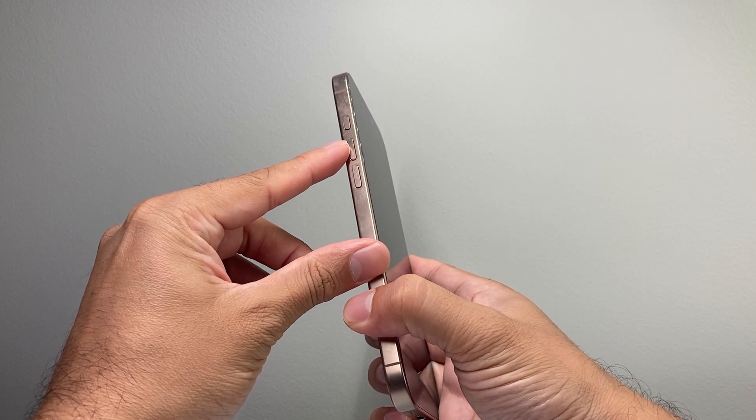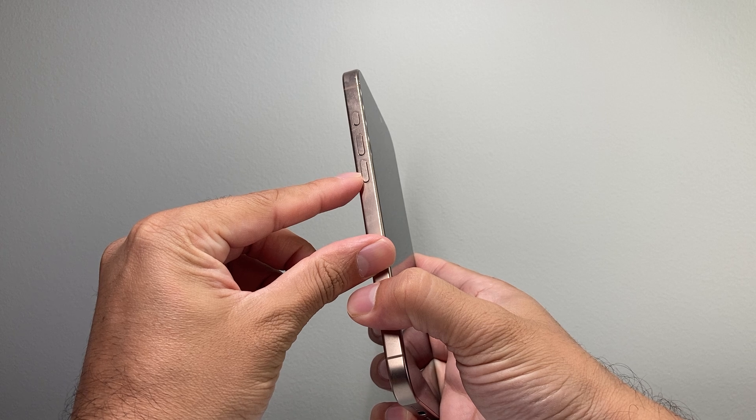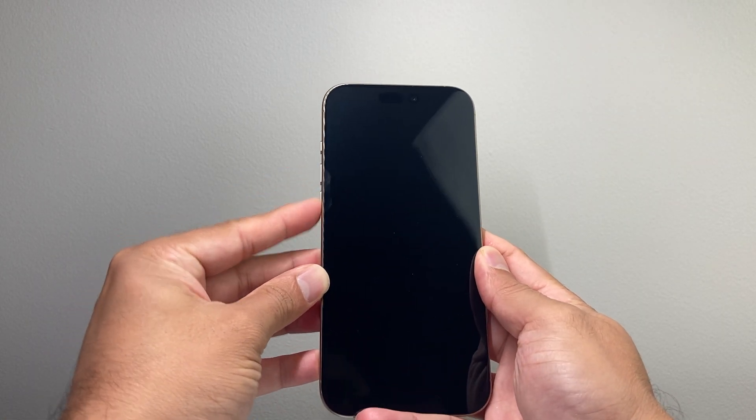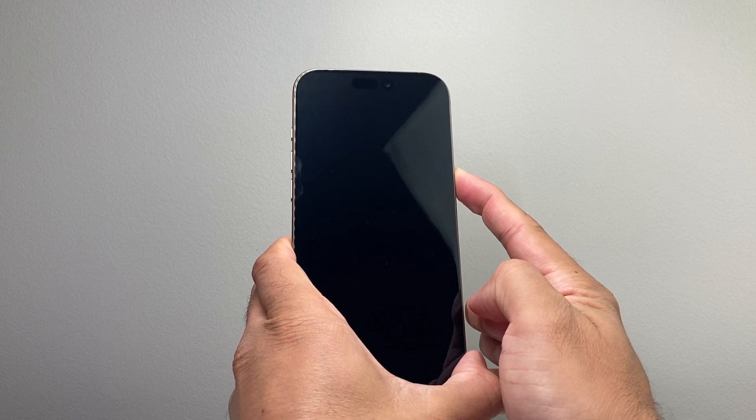You're going to quickly press and release the volume up button, then quickly press and release the volume down, and then hold on to this side button. So I'm going to do volume up, volume down, and then hold on to the side button just like that.